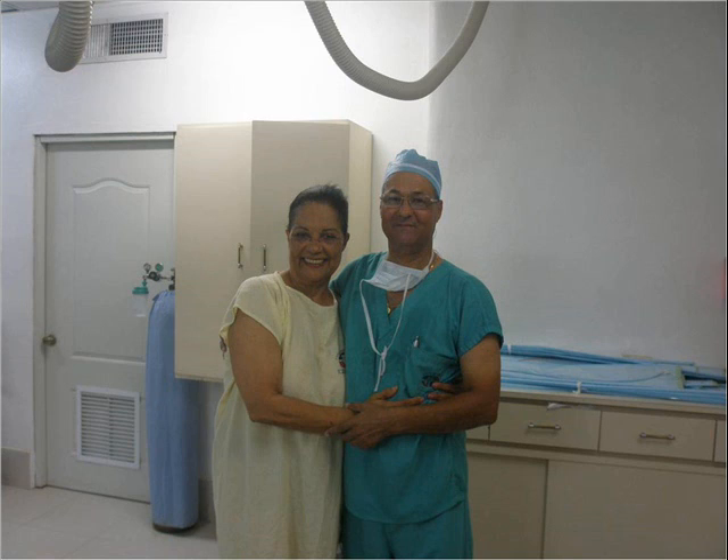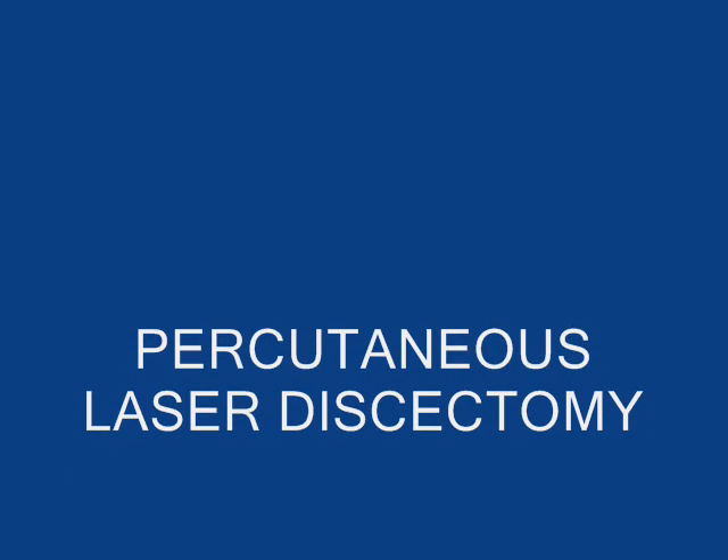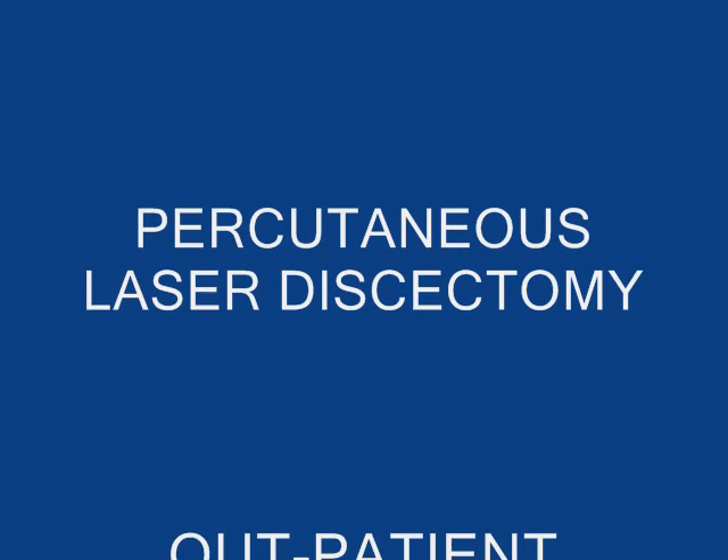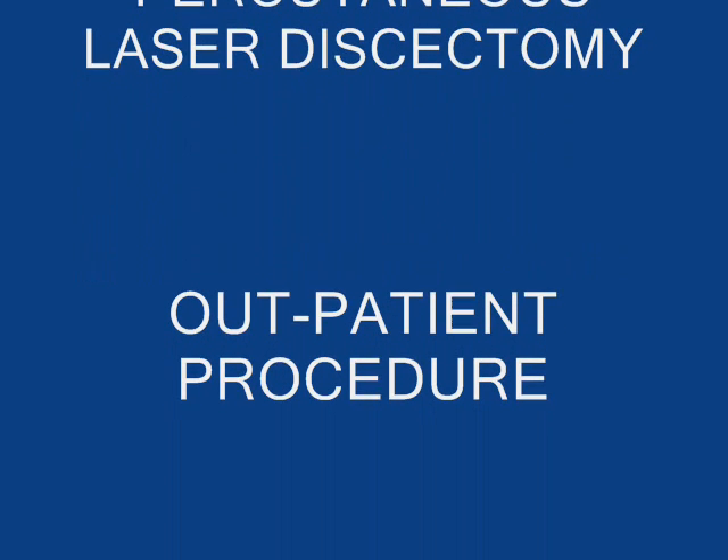The patient gets up and is happy to return home and to a normal life. The percutaneous laser discectomy is the safest and simplest procedure to treat the herniated disc.